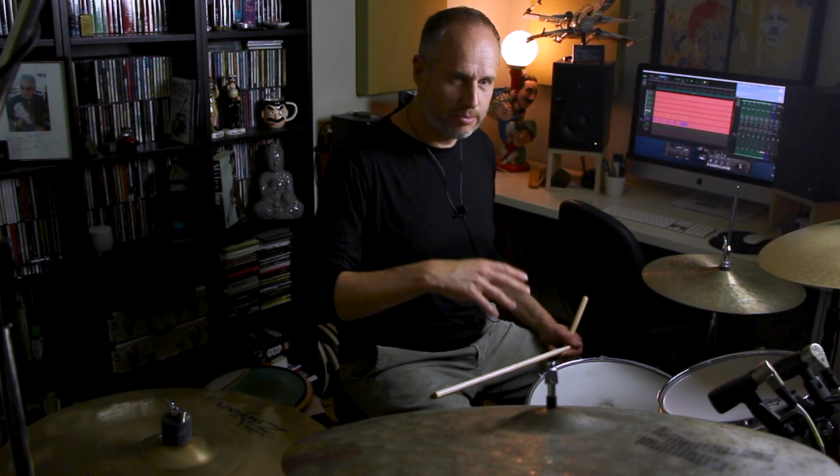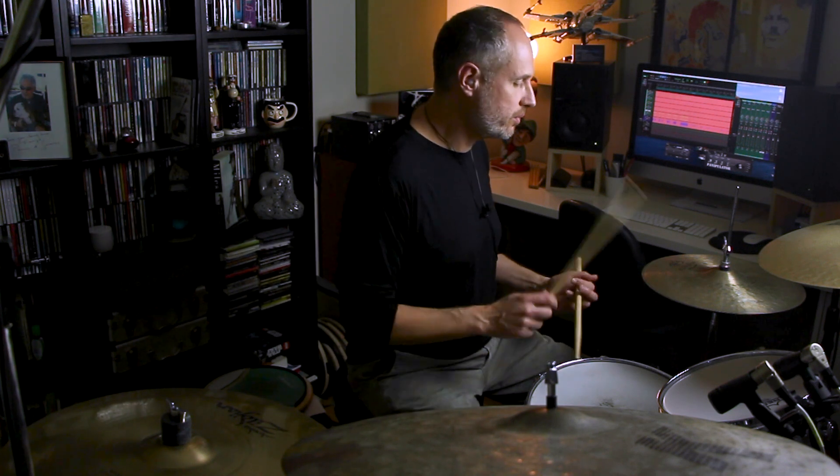The other re-orchestration idea is to take that very last right-hand stroke — the one with the accent on it — and move that to a tom. One, two, three, four.